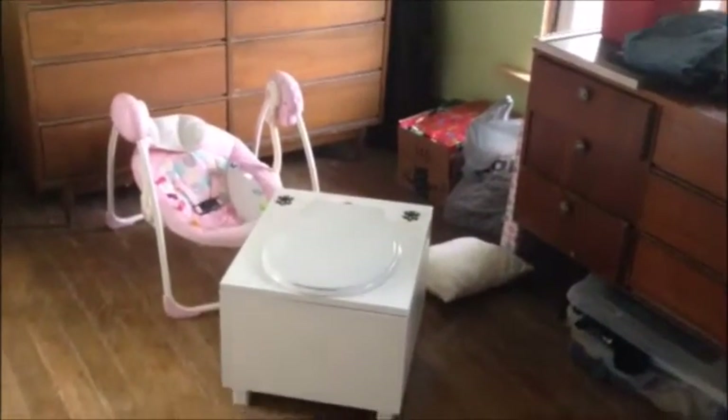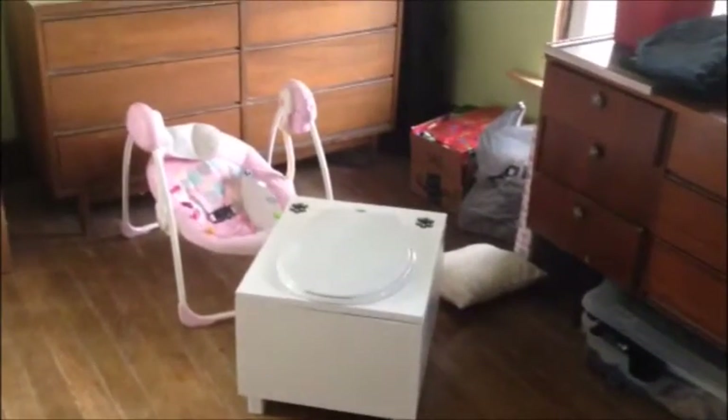Here we see the composting potty in its natural environment.